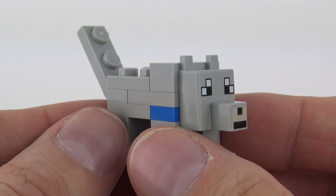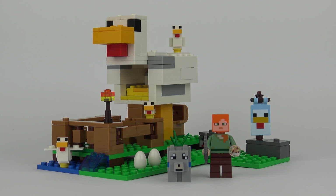So that was set number 21140, The Chicken Coop from LEGO Minecraft. I have to admit I'm very impressed with this set — it's a very imaginative build, it's attractive and above all it's fun to play with. It's also not a bad price. It would have been better if it was $15 and if it was a LEGO Creator set it probably would be. But for a licensed set $20 isn't bad value for money. It also has a good range of printed custom pieces.